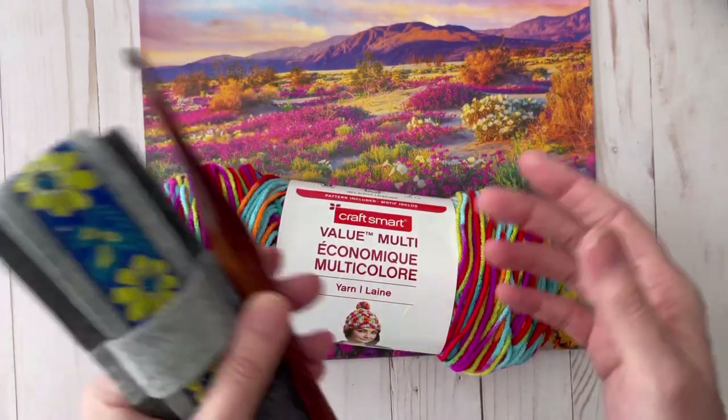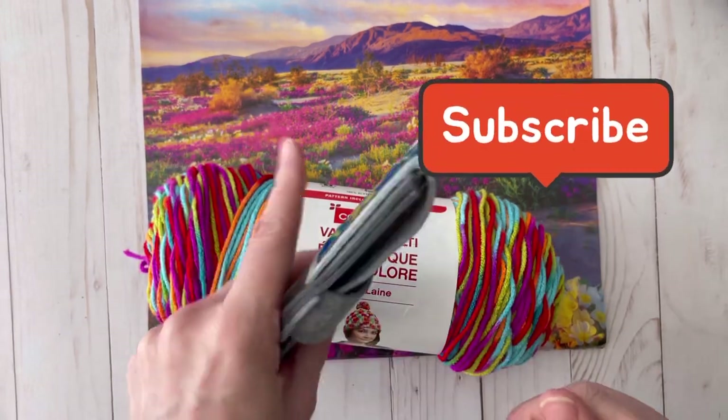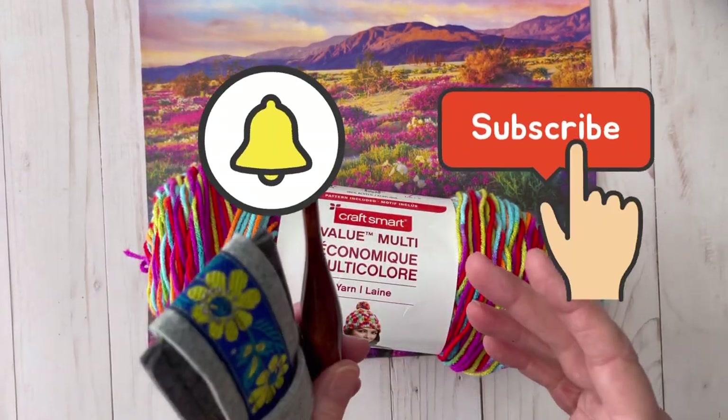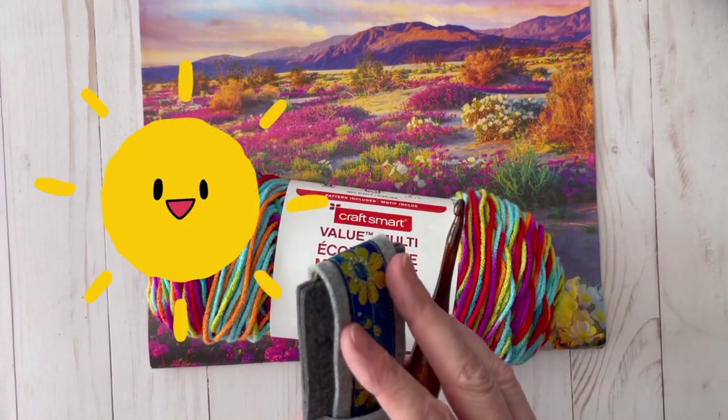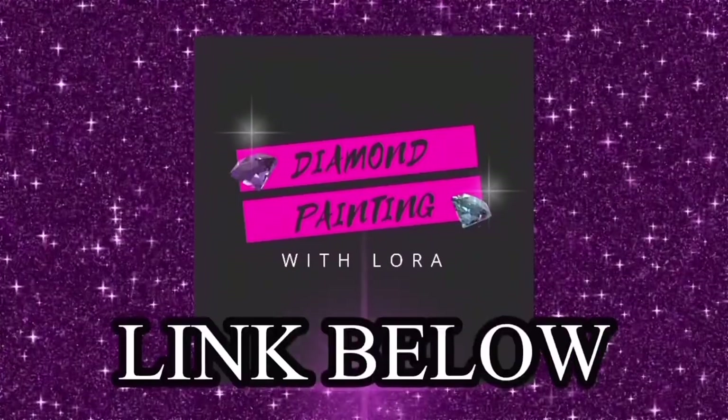I hope you enjoyed this video. If you did, please give it a thumbs up and don't forget to hit the subscribe button and the notification bell. I really appreciate you watching — have a great day everybody! Also, if you like diamond painting, make sure you check out my other channel, Diamond Painting with Laura.